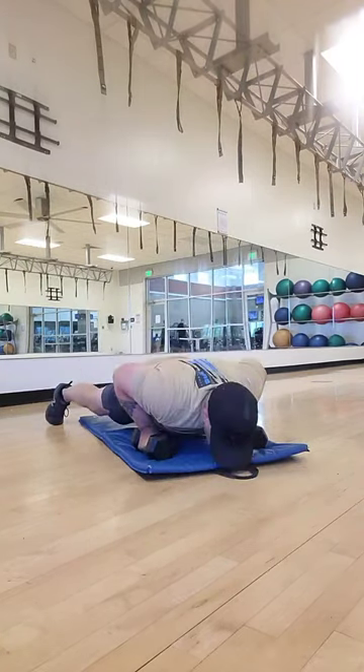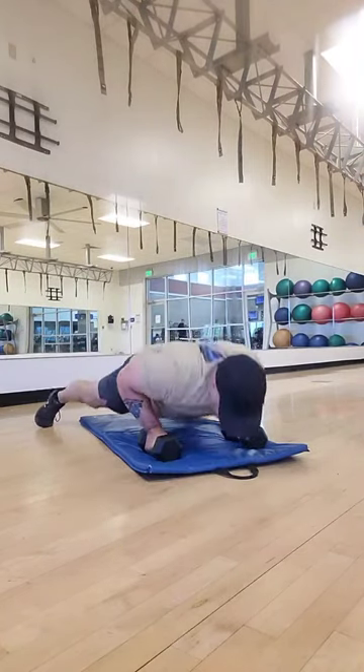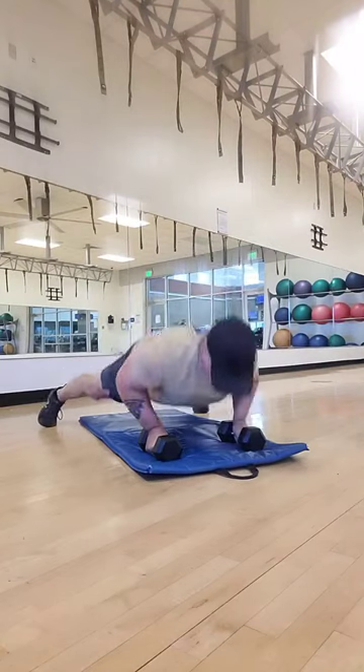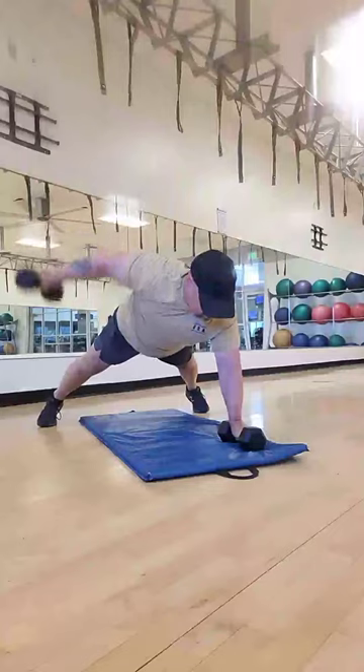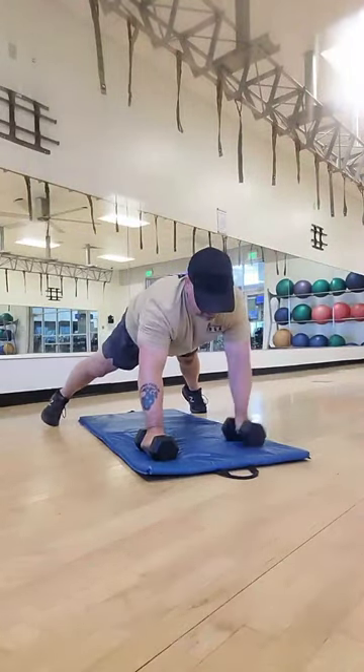So we'll go down, up, and then out to the side, back down. Down, up, out to the side, back down. Repeating the movement for several reps — down, up, out to the side, back down.